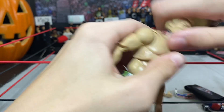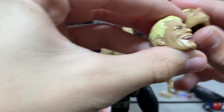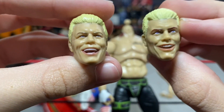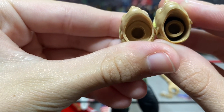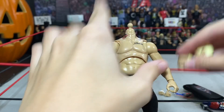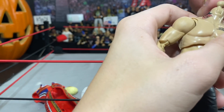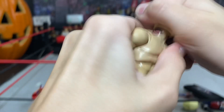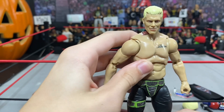He looks a lot younger in this headscan. He looks a lot younger in the Supreme headscan — they're a little different. I don't know, I feel like they look different. Here's the other one — just your generic face. I really like the Unrivaled 4 scan.